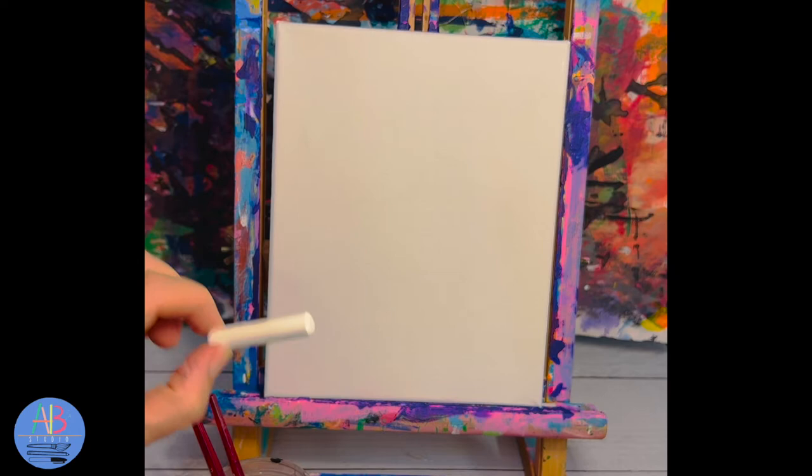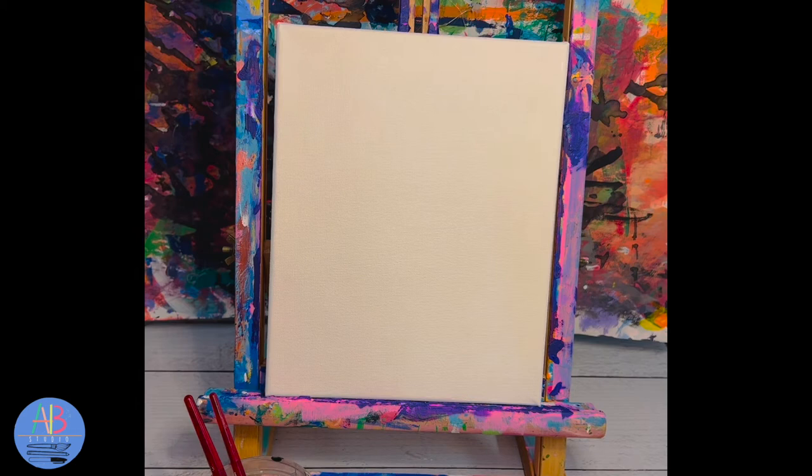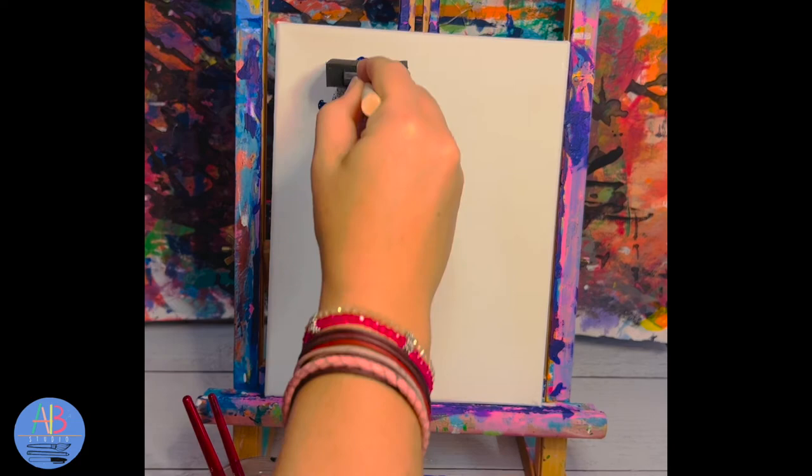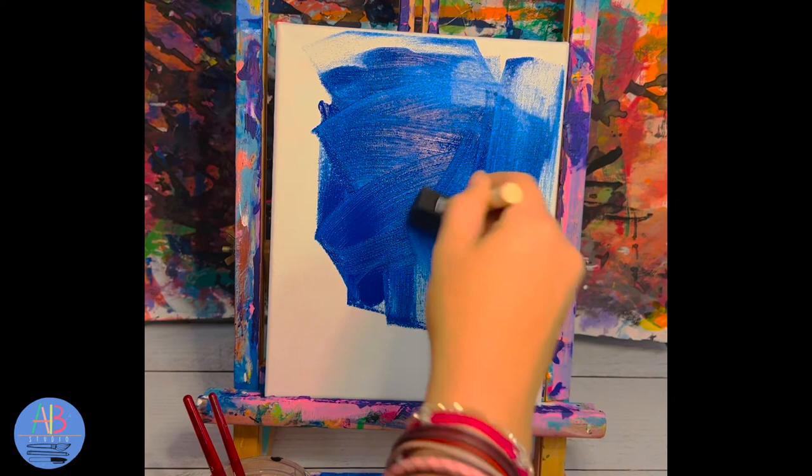The chalk we are using to draw the shape of the leaf, because the cool thing about chalk is that I can erase it off our canvas — it will disappear. To get started we are going to use our foam brush, dipping it in the blue paint, and we are going to take this blue paint and paint our whole canvas blue.